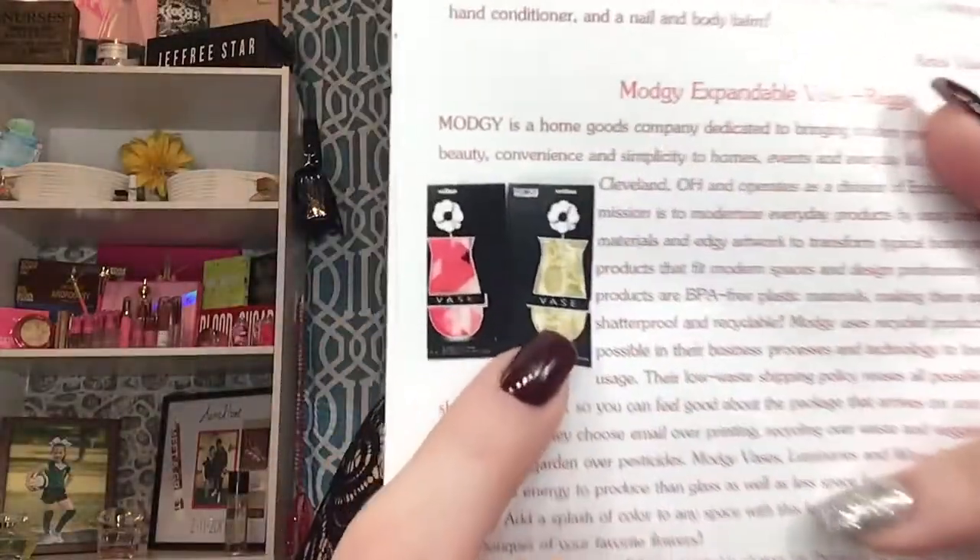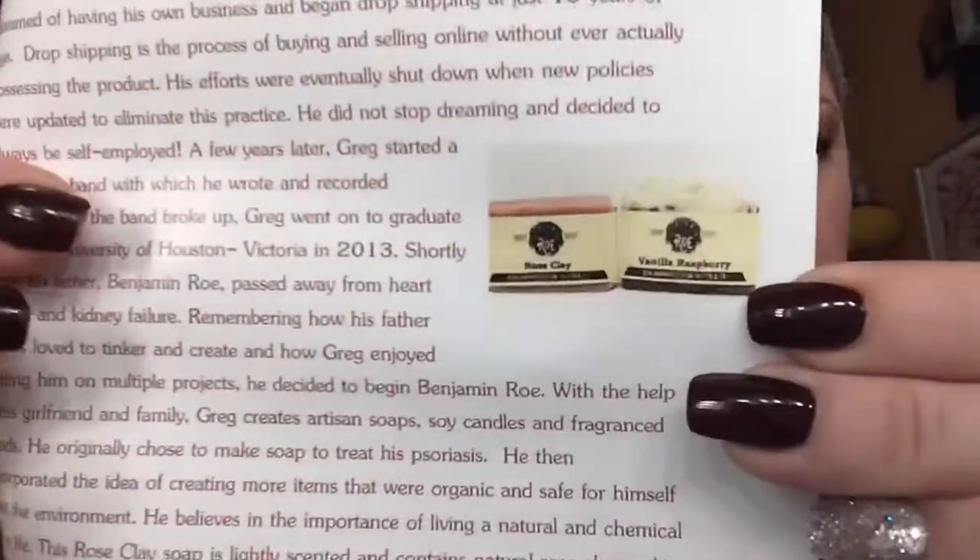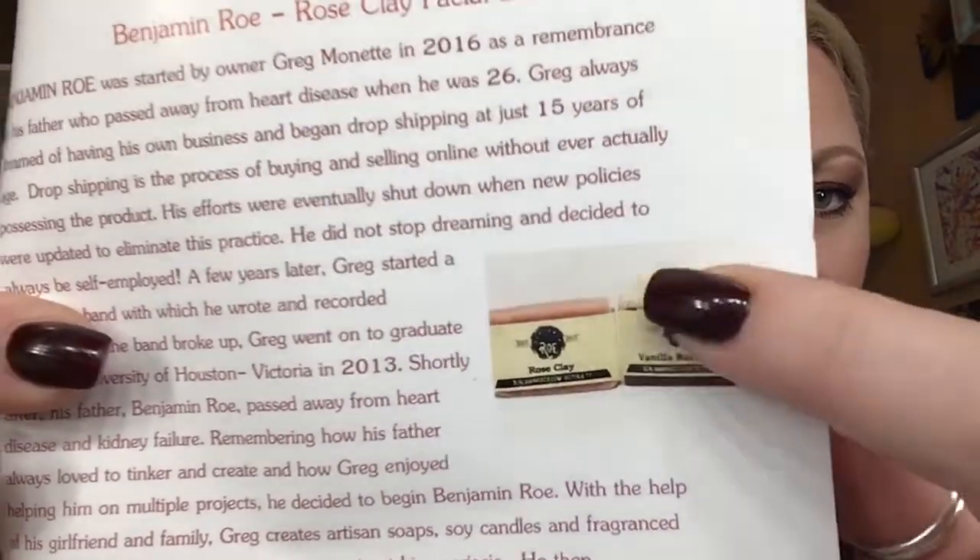So with the premium box option, you get to choose variations. For the vase, you can choose between this one and a pineapple-inspired vase. For the soap, you get to choose between the rose clay or the vanilla raspberry — which looks really cool, like it has the raspberry on the bottom and vanilla on top. Those would be your premiums and you would be able to pick those. I don't have the premium, so I don't get to pick, but I got what I wanted anyway — these would be the two I would pick. Lucky me!